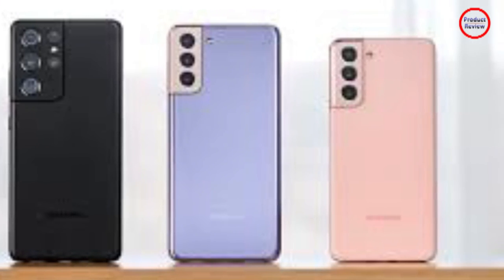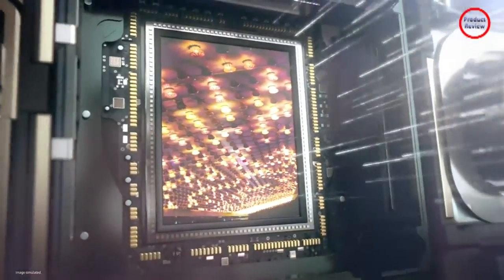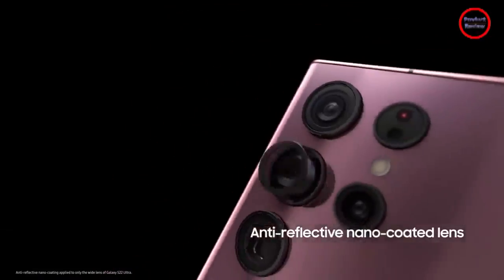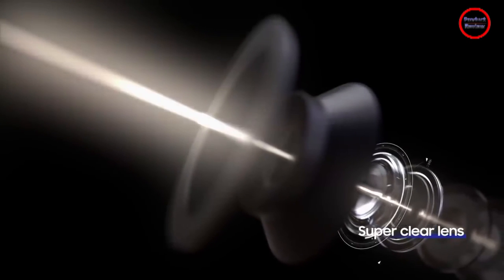The S22 phones were released with Android 12 and Google Mobile Services, with Samsung's One UI software. They all use Samsung Knox for enhanced device security, and a separate version exists for enterprise use.